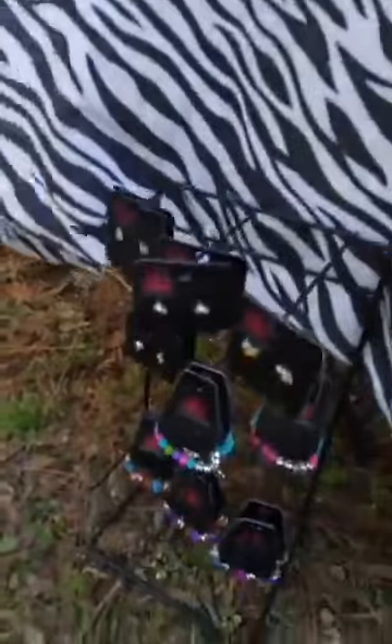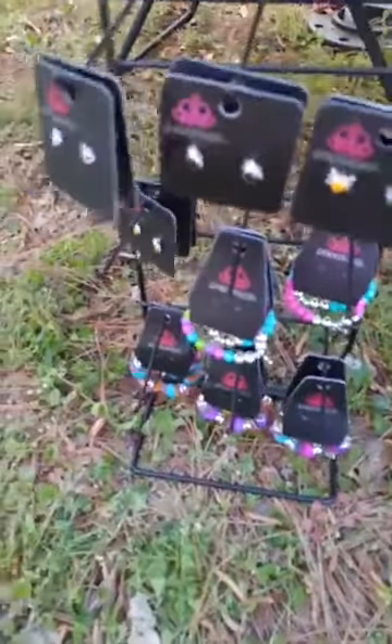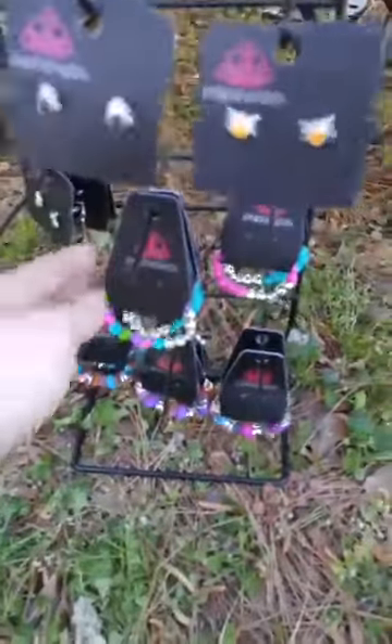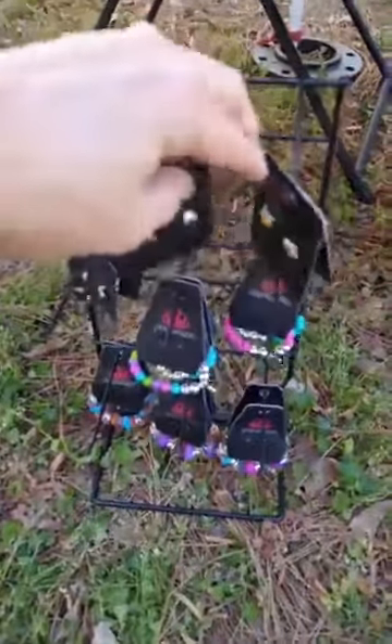I also want to share one more thing with you. This is another optional display that I found at a thrift store. I paid a couple of dollars for it and it holds many pairs of earrings and bracelets. I could use it for adult pieces as well, but it's perfect to sit on the table for little girls' pieces too.